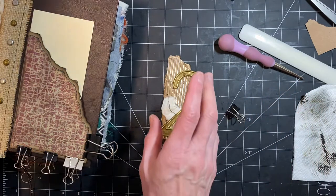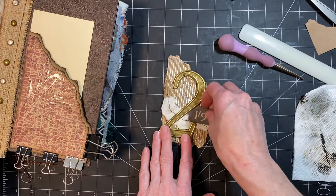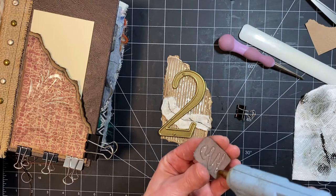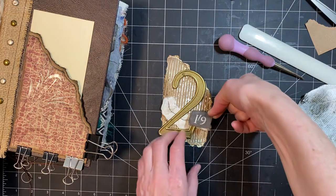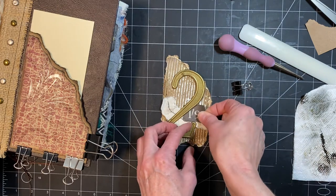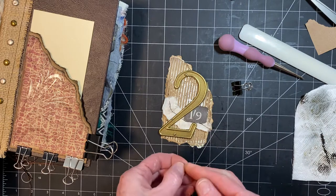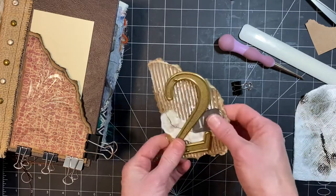Before that dries, I want to poke this thing kind of underneath just for a little extra something. I'm using hot glue. Hopefully I get it under there without being too messy. I wanted it kind of under the two as well, but I don't think I managed it — it's stuck already. That's okay. It was just to get a little bit more of something back there, and now it's there. Good enough.